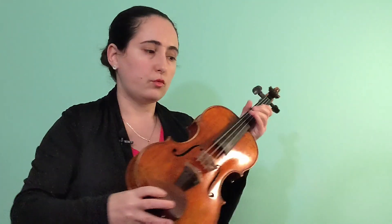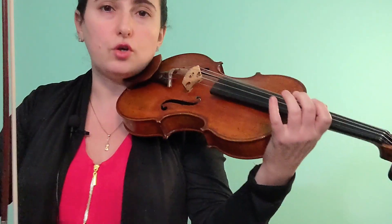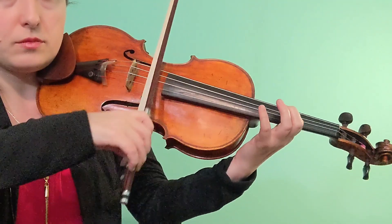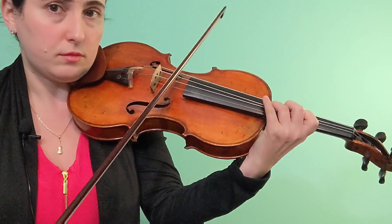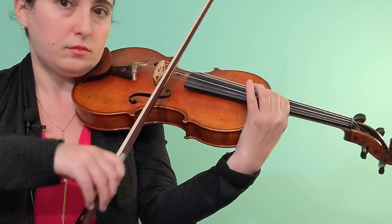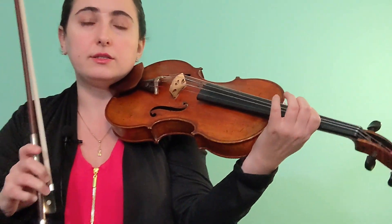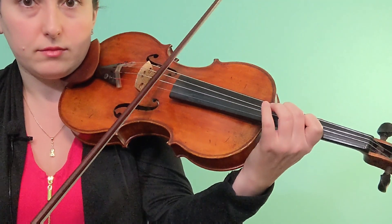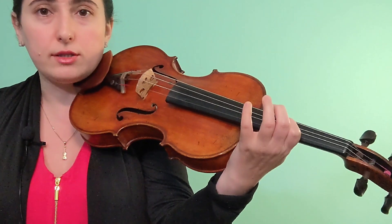Really, really important: when you're practicing slowly, you must always be anticipating with the left hand. What do I mean by that? When I'm playing one note, the next finger is getting ready. Sometimes what I see in students — which is a problem when they're playing scales slowly — is that the intonation gets worse and the fingers go down at the last possible second. This will not help you when you have to play quicker.